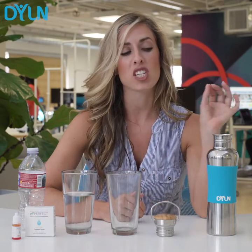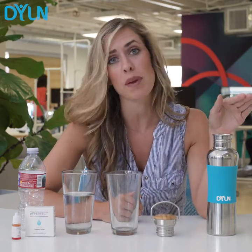I just want to take a second to tell you how much I love this thing. I literally take it with me everywhere. It makes your body feel so much better to have alkaline water, refreshing it, hydrating it, and giving it all the minerals that it needs.